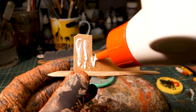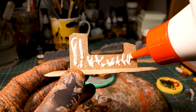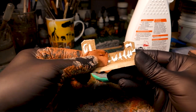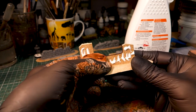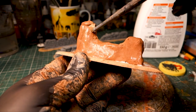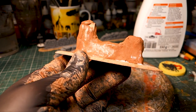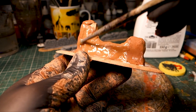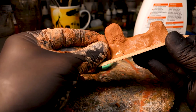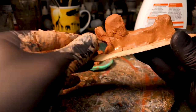As a substructure, three millimeter thick MDF wood is used — leftover pieces from a model kit in this case. Some glue should create a better connection between clay and wood. The clay should always be kept moist and flexible; to do this you can simply brush it with a little water.